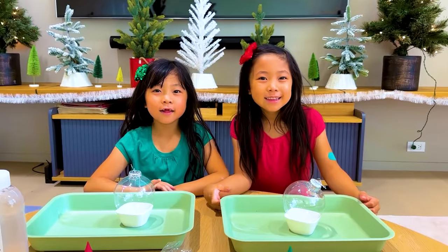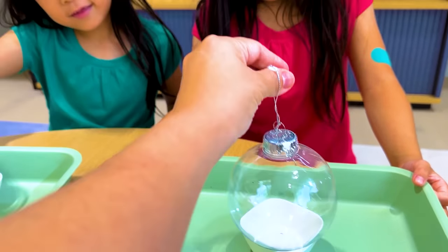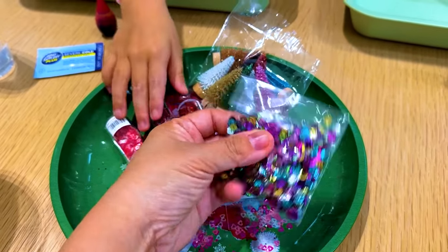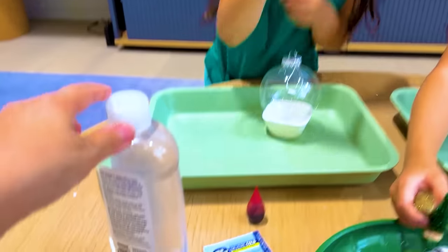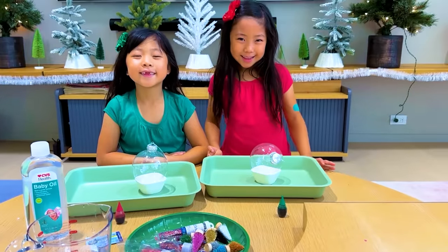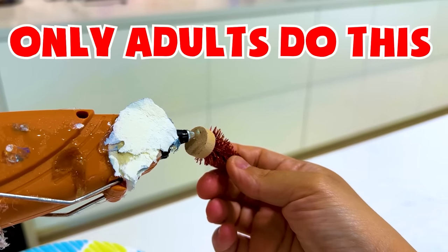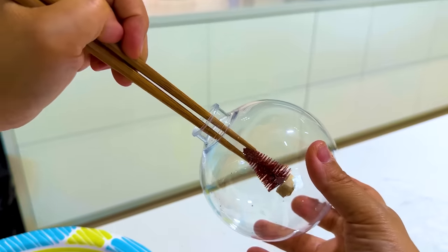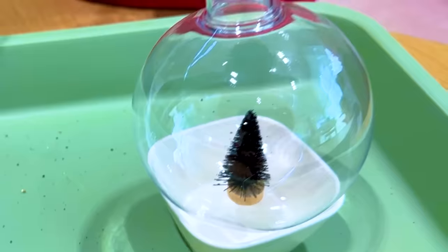Hey guys, what are we going to do today? Christmas science experiment! It's really simple and easy. All you need is any container — but because it's Christmas, we got an ornament. Get yourself some glitter or a little decor. You can add anything you want — your favorite action figures. And then all you need is baby oil, some Alka-Seltzer, and some water. First, add something inside your ornament. Once you've got your little tree, you can use a glue gun — but remember, only adults do this.